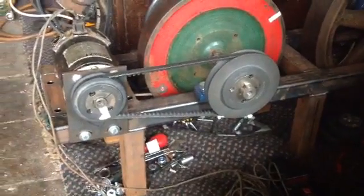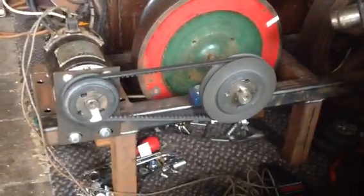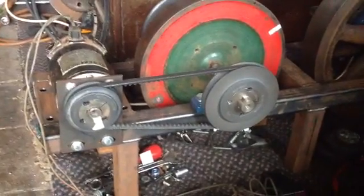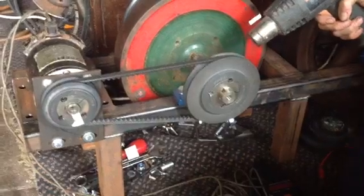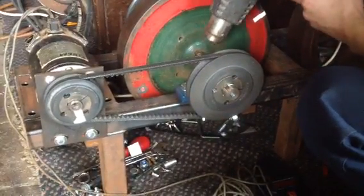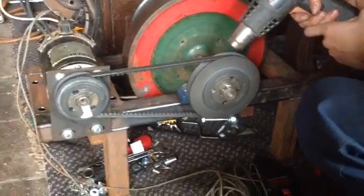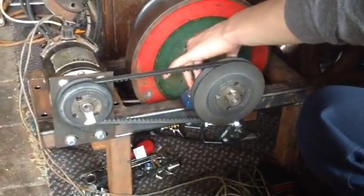Good evening everybody. We're going to see if we can prove the Harold Aspen effect. Just to start things going, my son is going to warm up the plumber blocks — or pillow blocks, depending on where you come from — just in case people might think that the first run could be caused by the grease being a little more sticky.